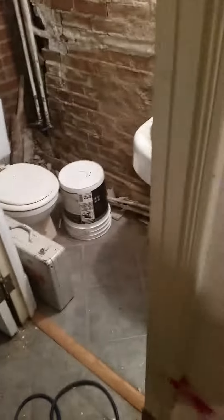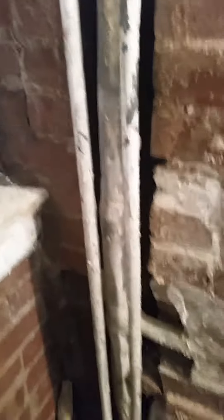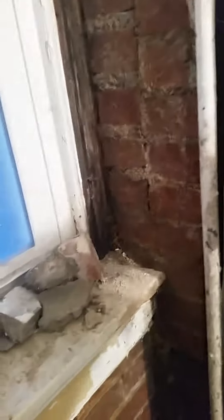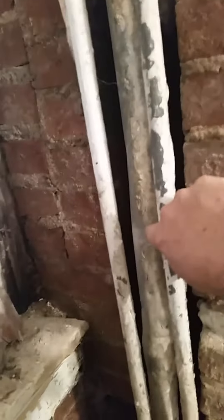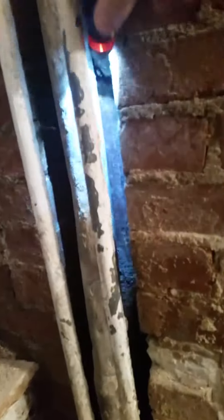This is an old bathroom in a hundred-year-old house. We're in the basement and I'm rehabbing this ugly basement bathroom. Inside this little cavity of the wall, we have the hot and cold supply lines. We have a lead pipe here that's a vent, and then deep down into the wall way back in there...